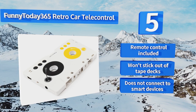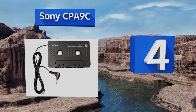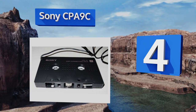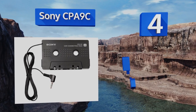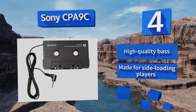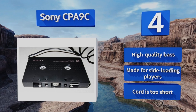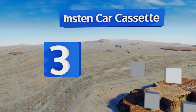At number four, the Sony CPA-9C works with any mobile media playing device that has a headphone jack. If you can't afford to update your old vehicle with a brand new stereo, then this isn't a bad solution. It produces a clear sound on a budget, delivers high-quality bass, and is made for side-loading players. However, the cord is too short.